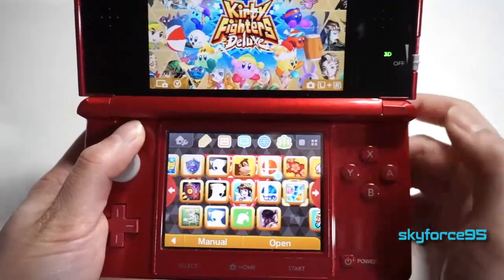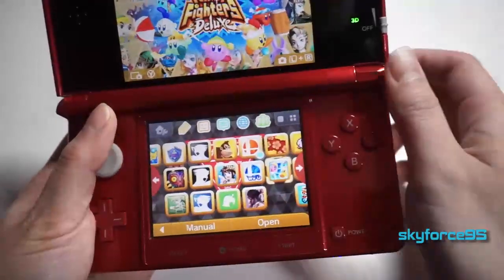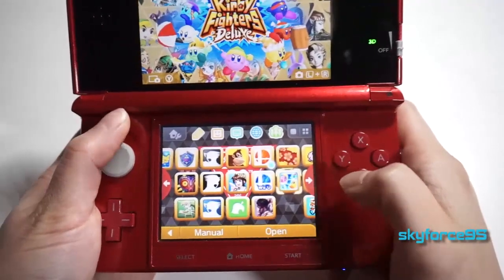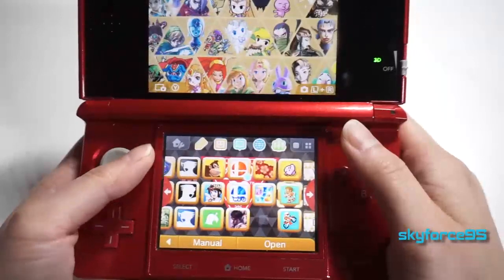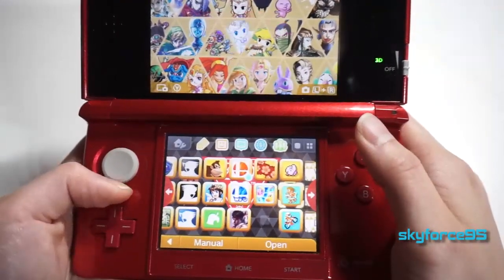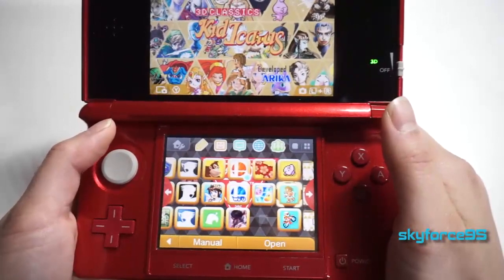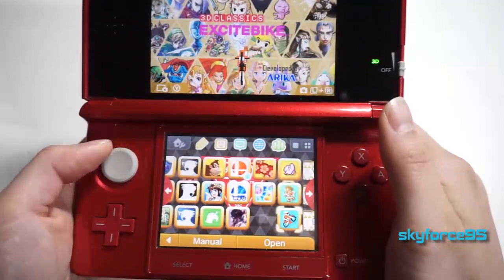I also have Kirby Fighter Deluxe — this is actually a mini game from the full series, which was Kirby: Triple Deluxe. I always forget about that one. I do plan on purchasing Triple Deluxe, but for the time being I have the mini game separately. And now I have the 3D Classics folder — these are remixes made to have a 3D effect: Kirby's Adventure, Kid Icarus, and of course Excitebike.